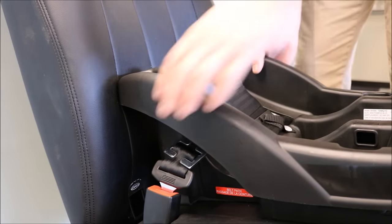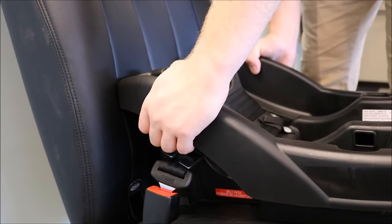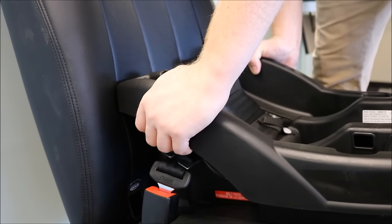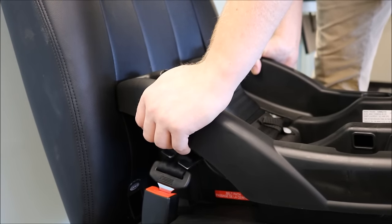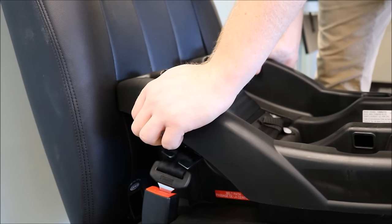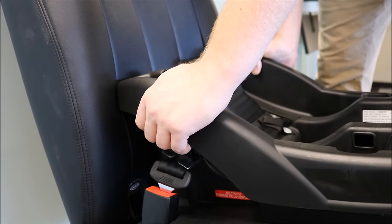Now test for tightness. Grab the infant car seat base by each side and shake the car seat side to side and front to back. Your infant car seat base should not move more than one inch side to side or front to back. If it does move more than one inch, repeat the installation process with the locking clip until the infant car seat base passes the test for tightness.